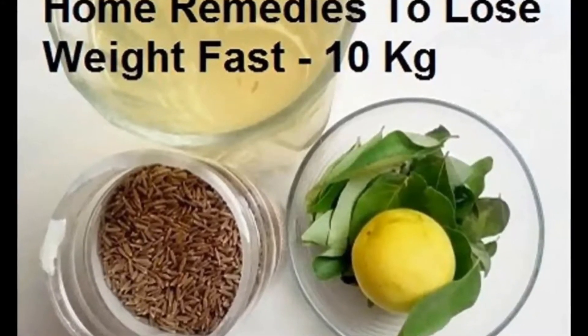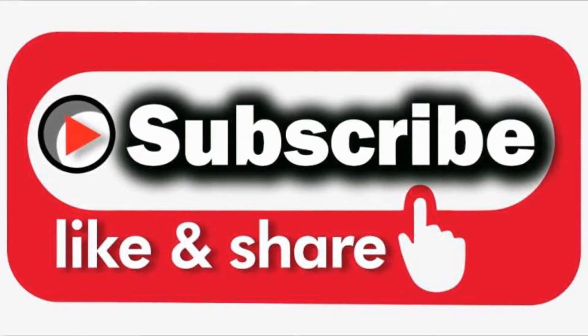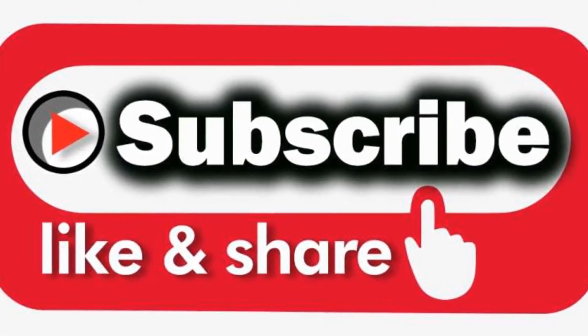But before that, make sure to subscribe to my channel. Press the bell icon to get notified whenever I upload a new video, and share my video with all your loved ones. So let's get started.